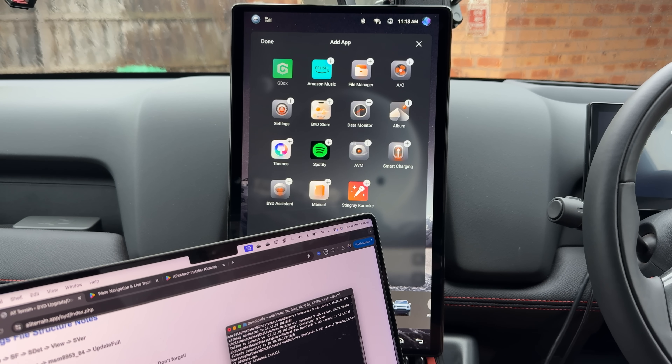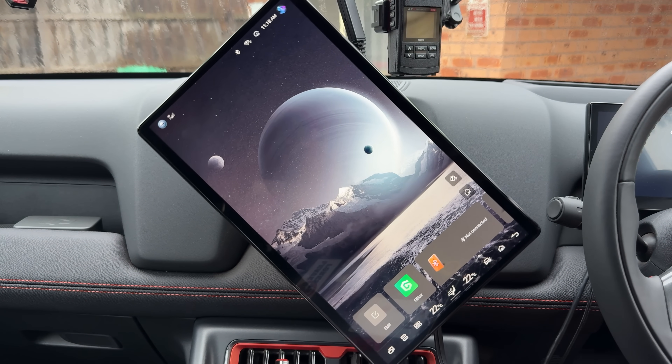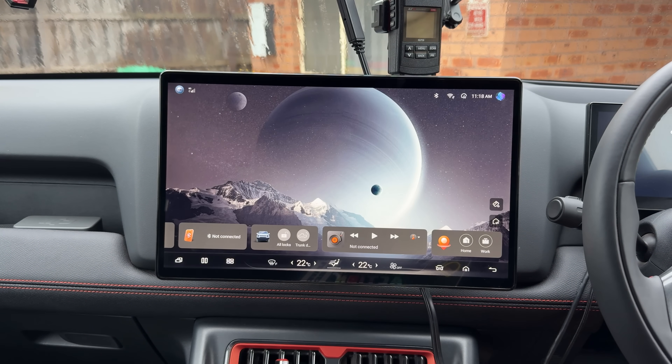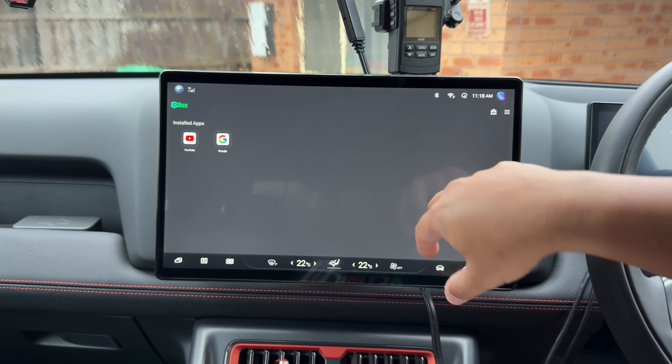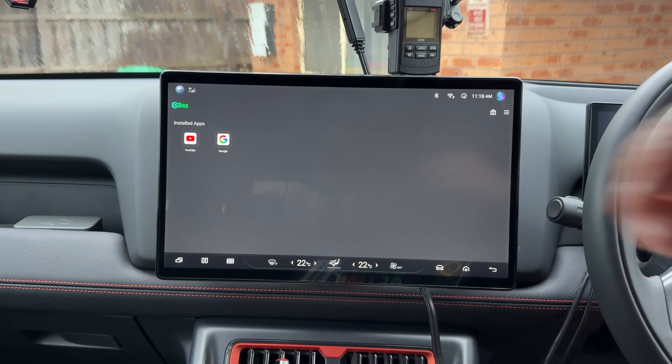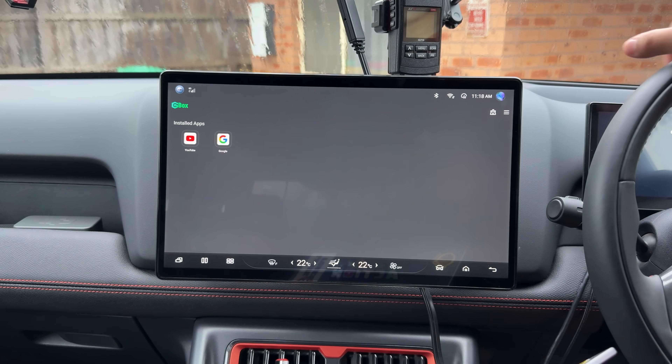Once you've got the apps installed, it's not a very complicated process. You can actually install Google services as well on here. I do everything through Gbox, because Gbox gives us a hidden suite that we can run apps inside.